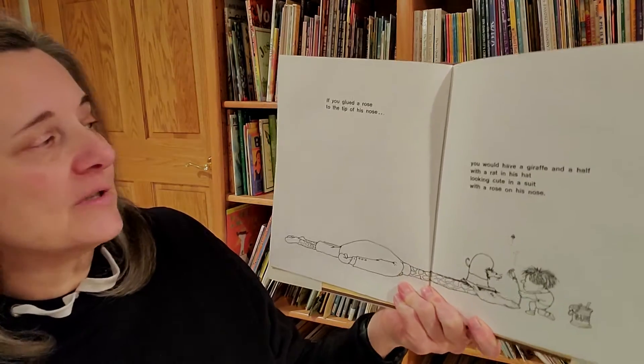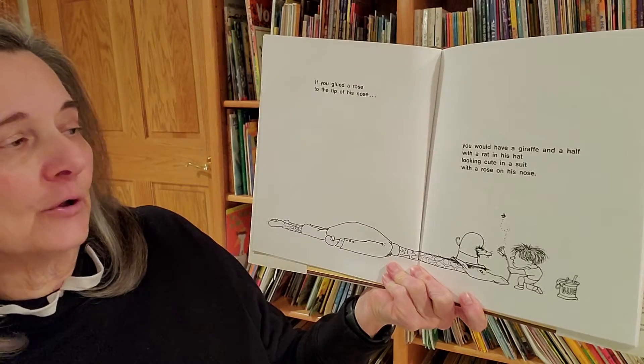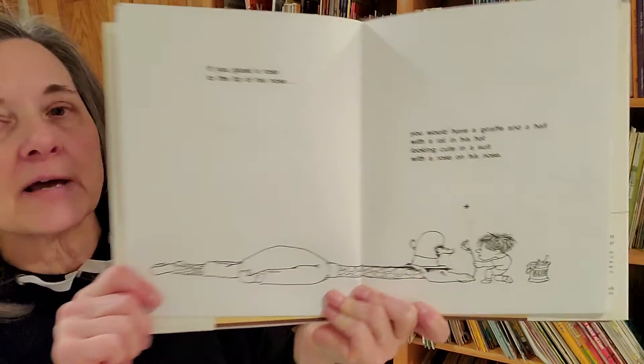If you glued a rose to the tip of his nose, you would have a giraffe and a half with a rat in his hat looking cute in a suit with a rose on his nose.